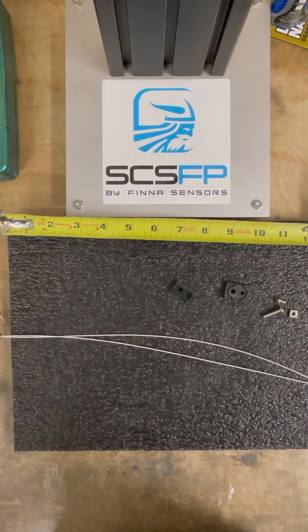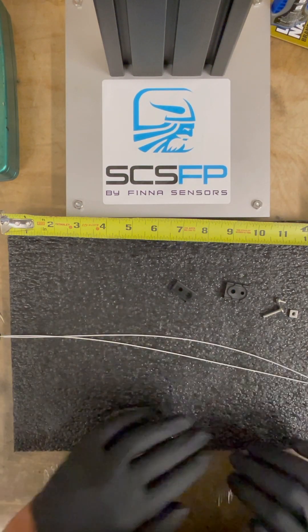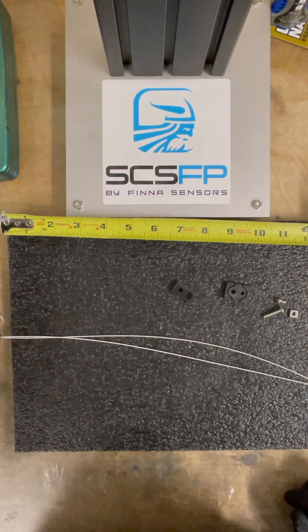In today's video I'll be demonstrating how to install your stress reliever to your Limo leads for your Kiln Scout device.